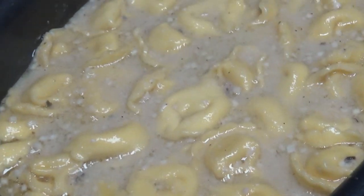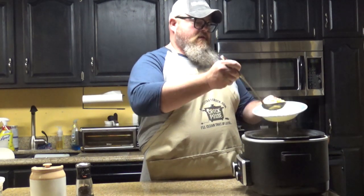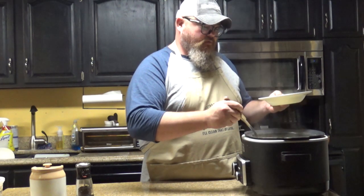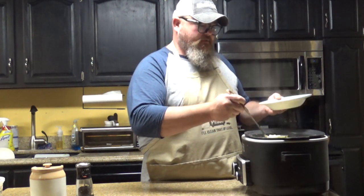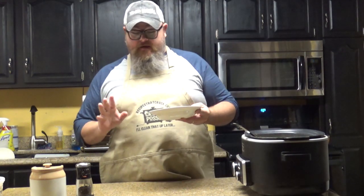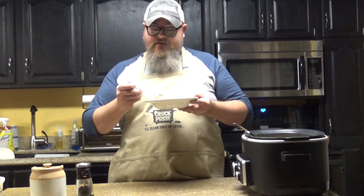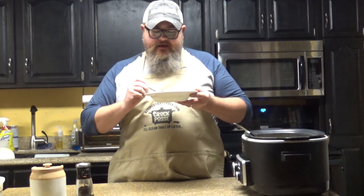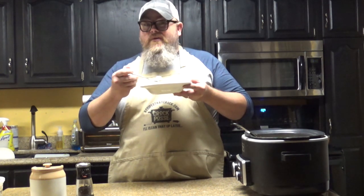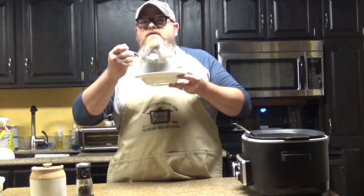I've got my salt and pepper on standby over here. We're going to get ourselves a little bit of that chicken — and of course plenty of that tortellini in there. Let me try to get a few more pieces of chicken. Lots of broth. If it tastes half as good as it smells, I'm in for a treat right now. This smells so good. I know it's going to be super hot because that just got done. I'm going to split one of those tortellini in half, because hot cheese is something you don't really want to burn your mouth on. We're going to try this without salt and pepper first.